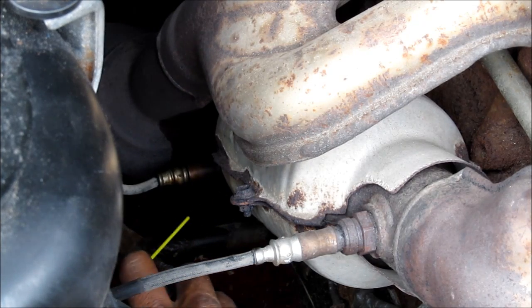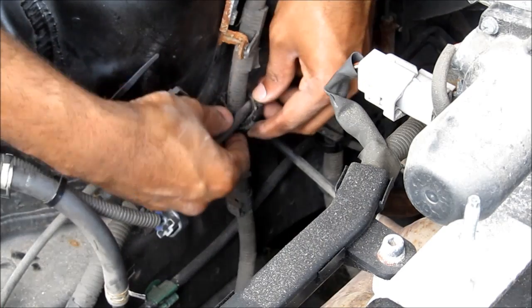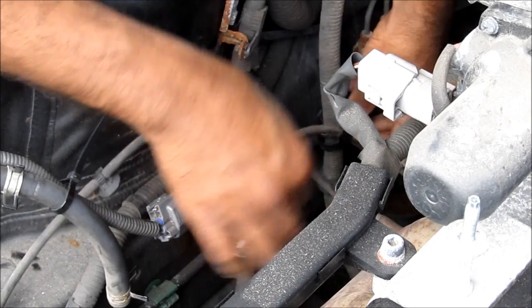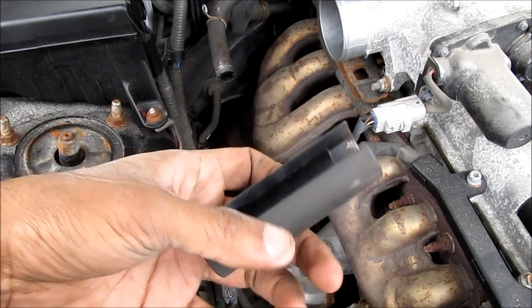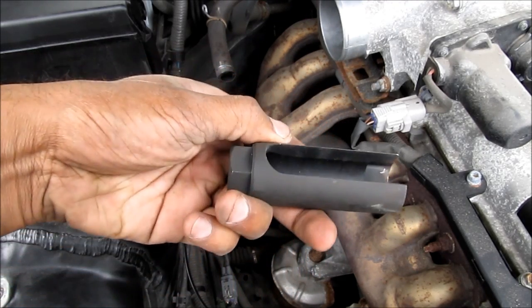Before I remove the sensor, I'm going to give it a good soaking with some penetrating oil and let it soak for 10 minutes. Meanwhile, I'm going to release the oxygen sensor wiring harness from these clips. I'm going to be using a sensor removal tool — it's a regular deep socket with a slot in it to clear the wire when you put it on and turn it.